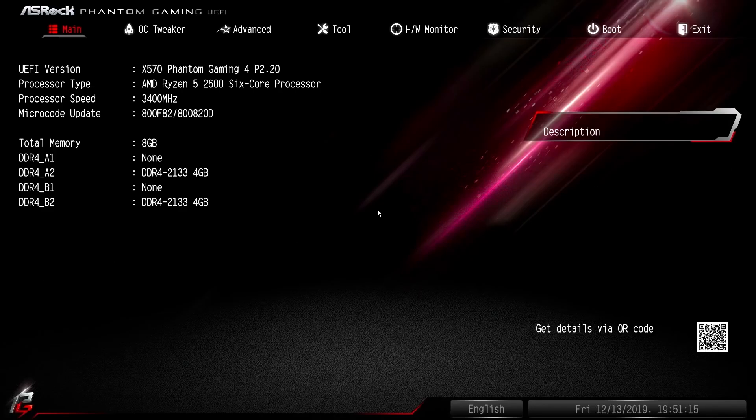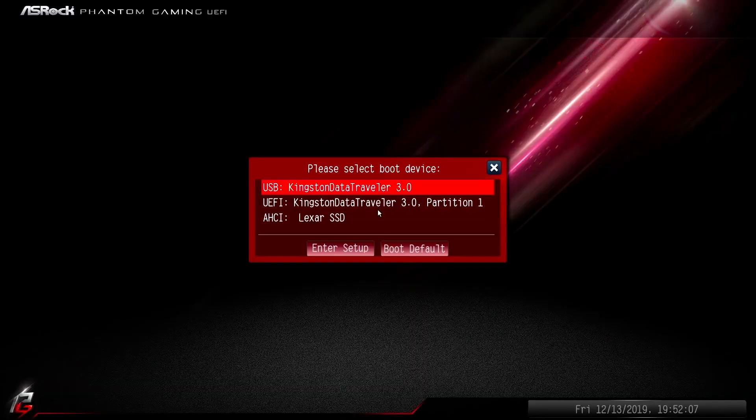Now we are done setting up our bootable drive. You don't need to change any settings — now boot from your USB drive. Boot from Boot macOS Install for Mac OS Base System.